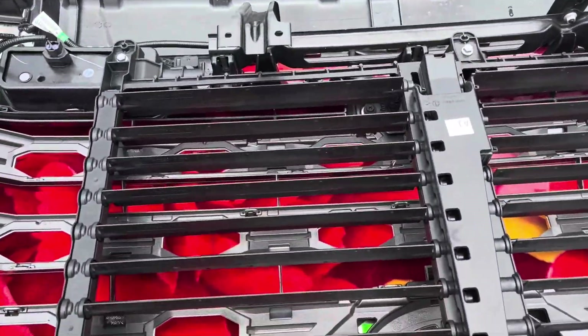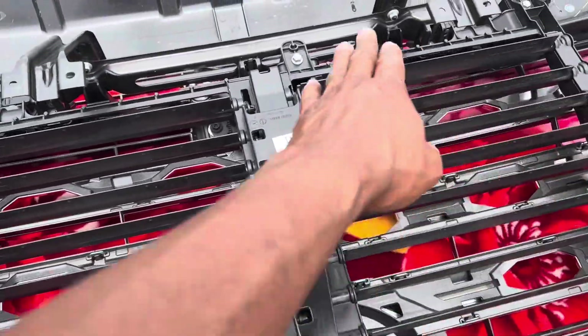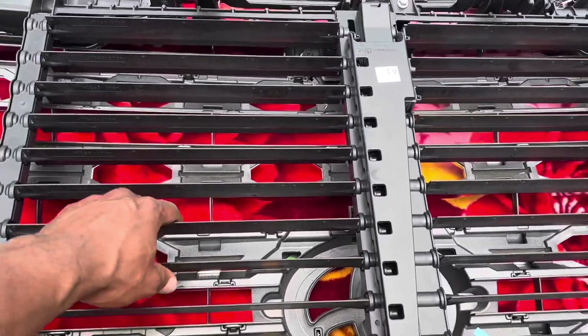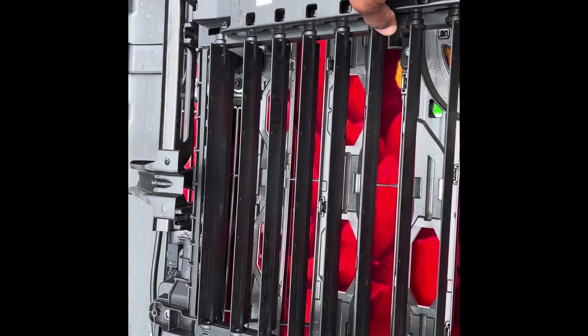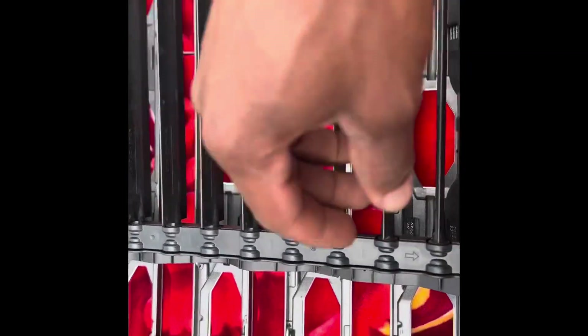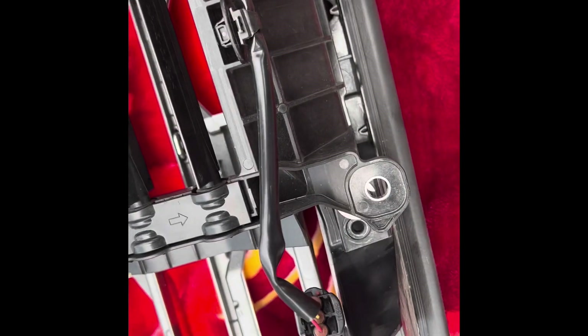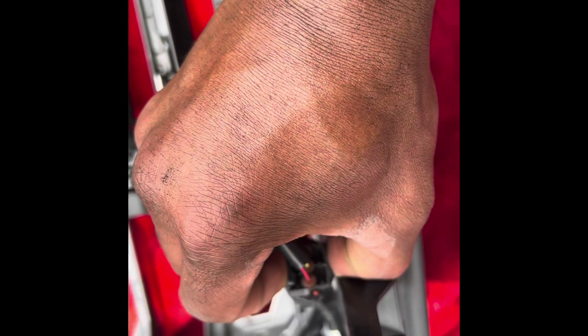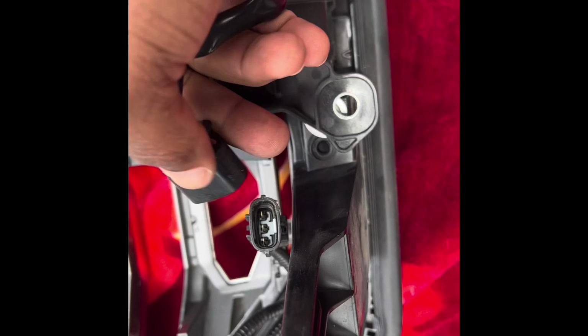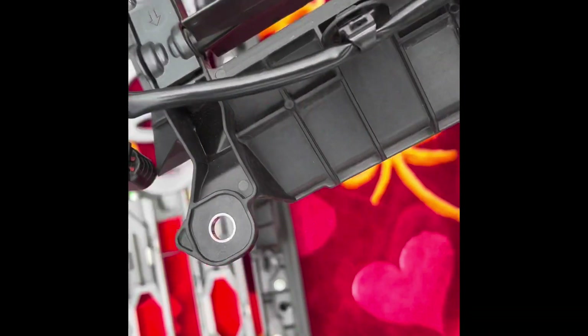The next step is to take out these nuts right here - six of them - to be able to take this off. All the bolts are off now. What I gotta do is disconnect this connector to be able to lift this up. Press and pull - got to press on it. There we go, disconnect it. Now I'll be able to lift it up and place it somewhere safe.